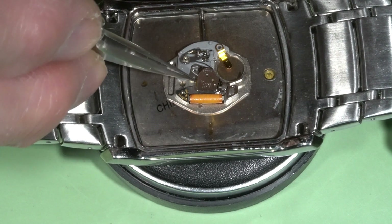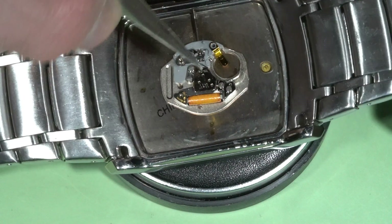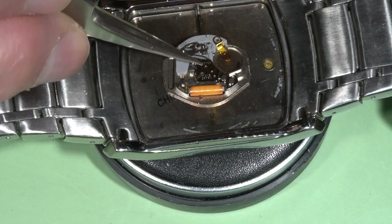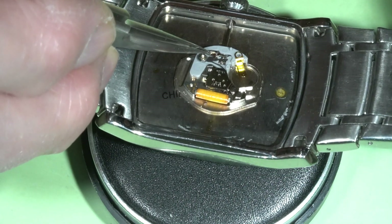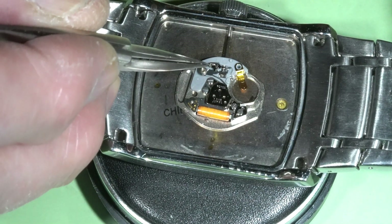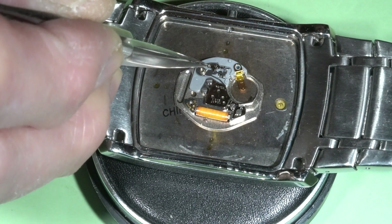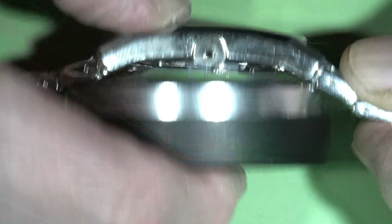I can see there is some resistance — I cannot move this gear. So probably something is stuck inside the movement. There is a small dimple here; I need to push it to remove the stem, and then I can remove the movement from the case.